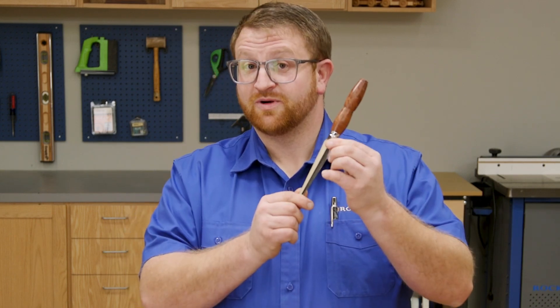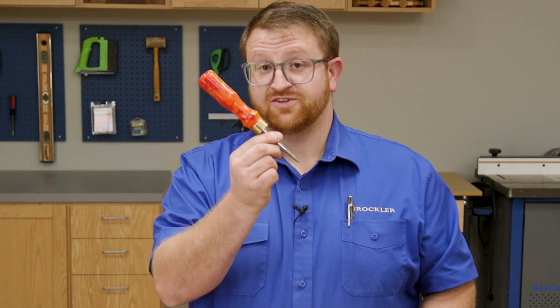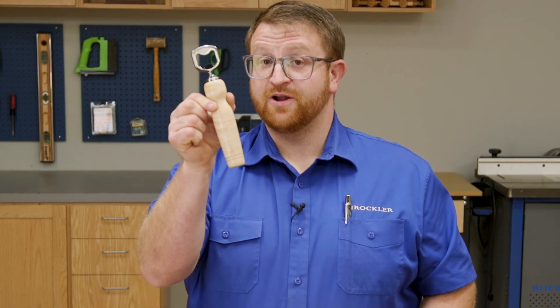Christmas ornaments, letter opener, bottle stoppers, cocktail strainer, humidor, pepper mill, screwdrivers, honey dippers, ice cream scoops, and bottle openers.